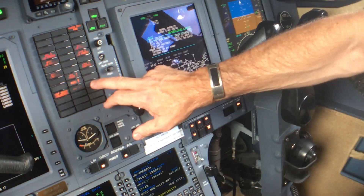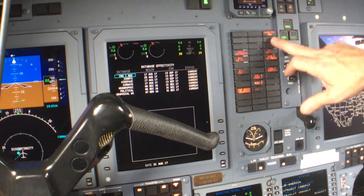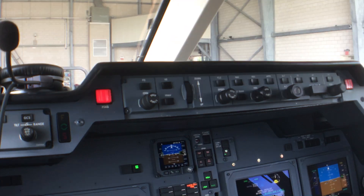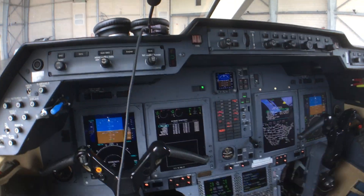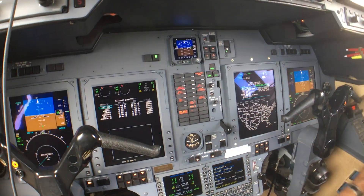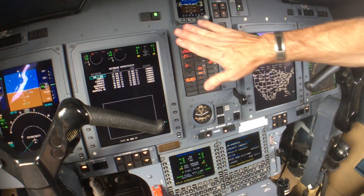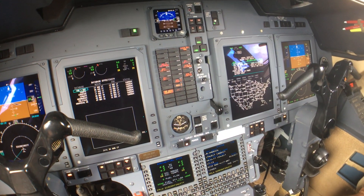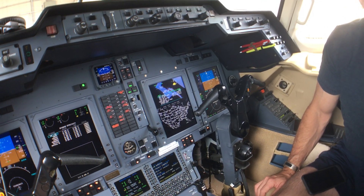Is there a test button for the annunciator panel lights? All the test switches are up here. So we've got the annunciator — that all lights up. Red is bad, a no-go. Orange means you've got something happening — in a bad way. You want this panel clear, in flight or before takeoff. This is called a black cockpit — everything that's normal is black. If something pops up, then it's either a warning or an electronic red flag.